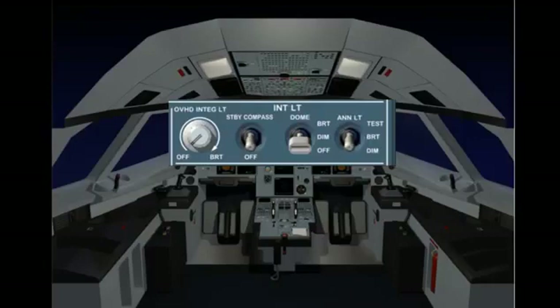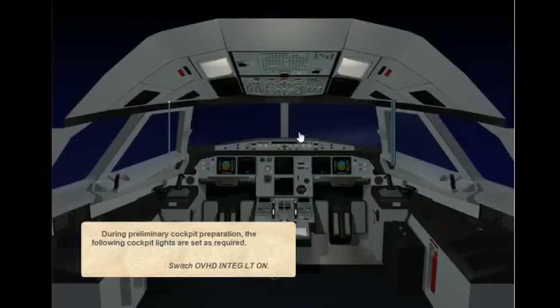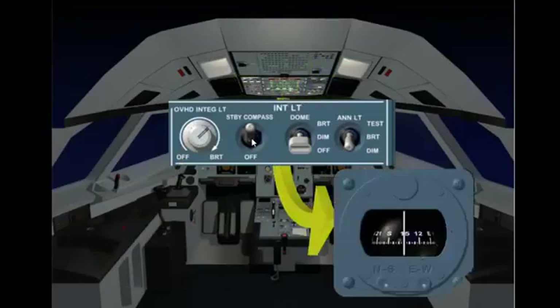During preliminary cockpit preparation, the following cockpit lights are set as required. Switch overhead integral lighting on. The overhead integral lighting knob controls the intensity of the overhead integral lighting. Switch standby compass light on. The standby compass switch controls the standby compass integral lighting.